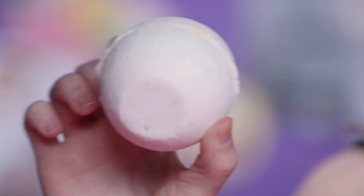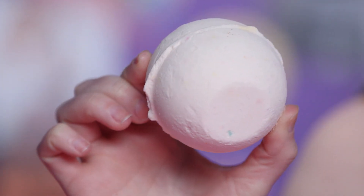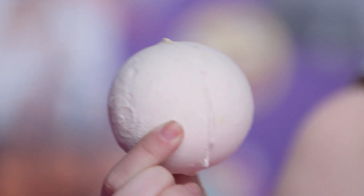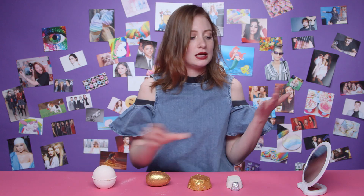So I'm going to start off with the Dragon's Egg bath bomb. It's just a matte white powdery bomb, but I thought maybe that might look good on my skin because I'm very pale. So I'm just going to rub a little bomb dust on my face. It smells amazing. However, it doesn't work very well as a highlighter.